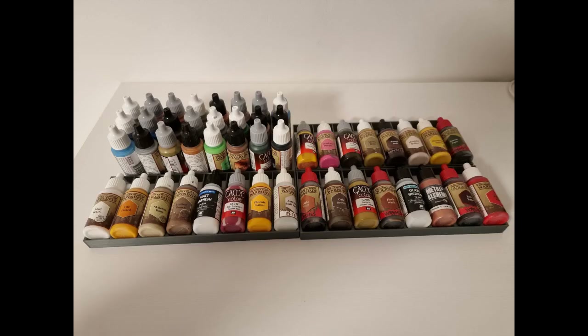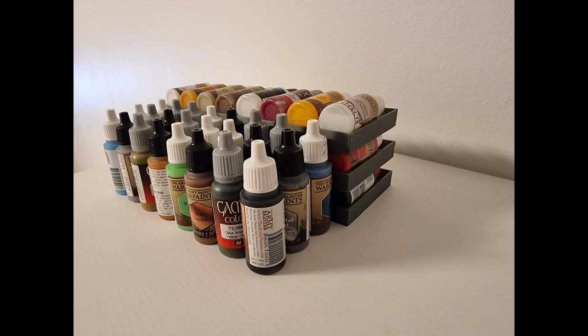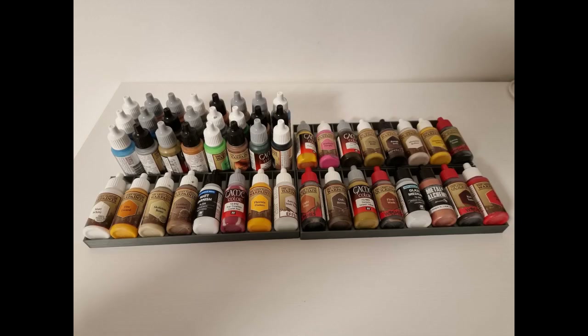Storing miniature paints traditionally is a trade-off between compactness and convenience or overview. If one desires high compactness, usually convenience and overview suffers and vice versa. This Kickstarter presents a cheap 3D printable solution that breaks this relationship and provides very compact storage while maintaining high overview and convenience.